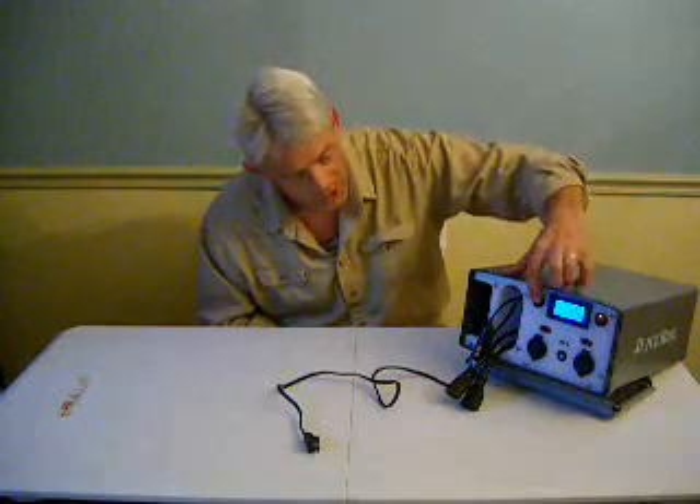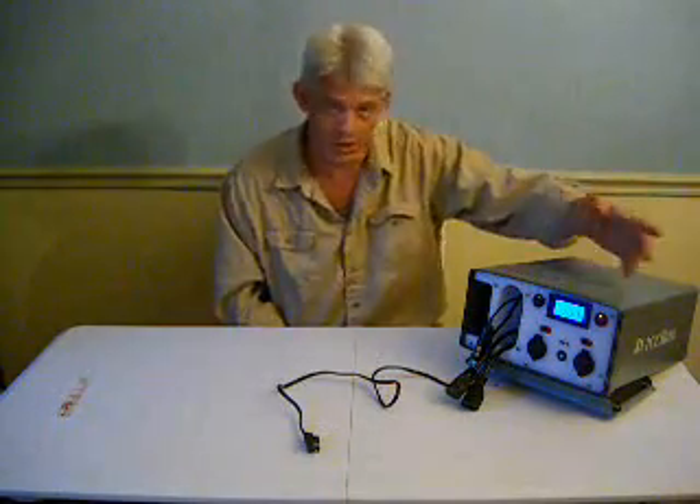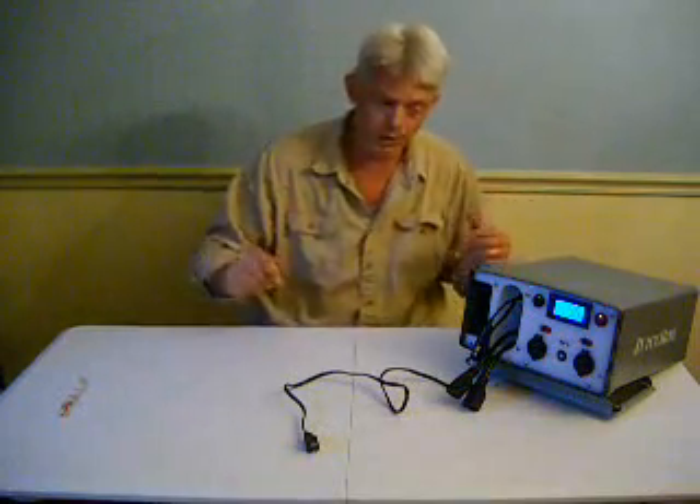This switch turns on the inverter — that's what we think of as the 110-volt side. It energizes the pigtails for standard 110-volt devices. To summarize: two ways to bring power into the box, the batteries to store that power, and several different ways to bring the power back out again.